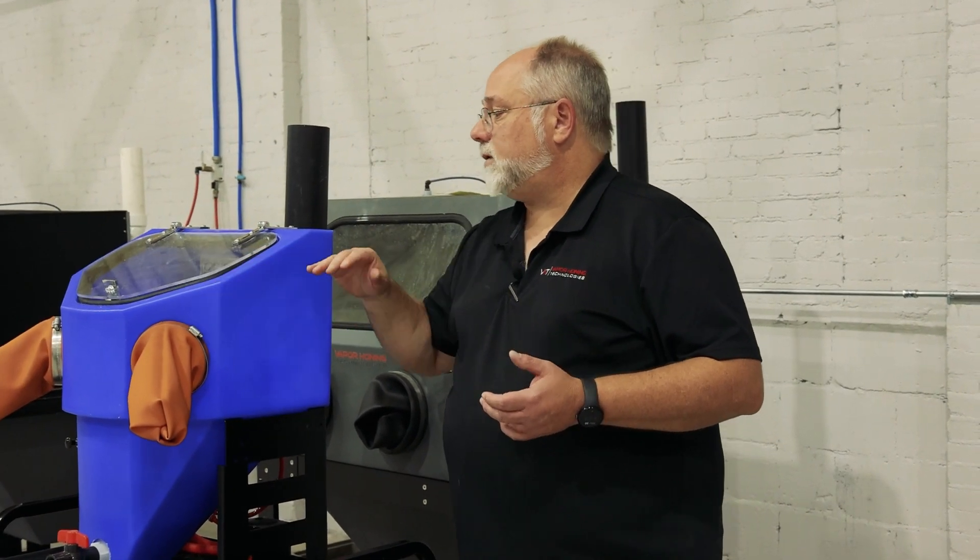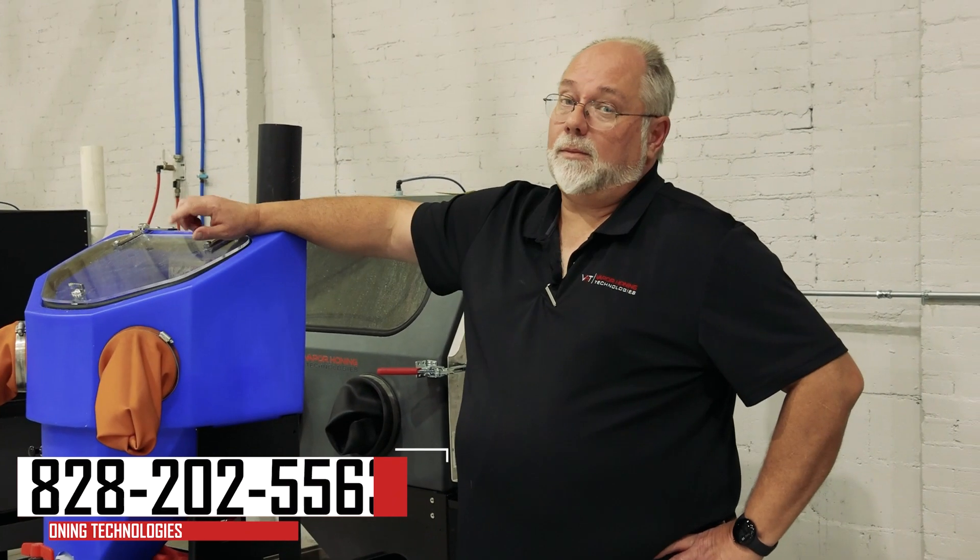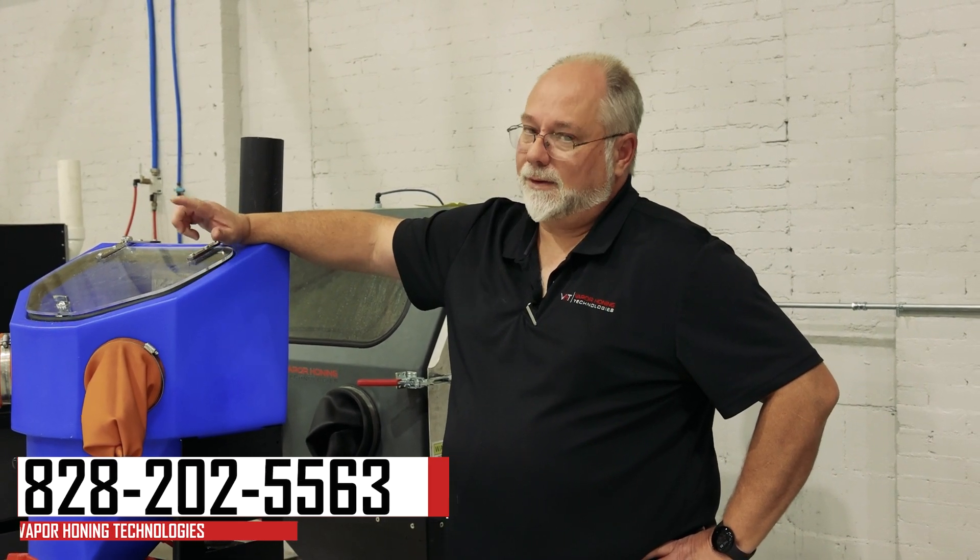If you have any questions or comments about the Micro or the 700, give us a call. Phone number is 828-202-5563. Thanks for watching.